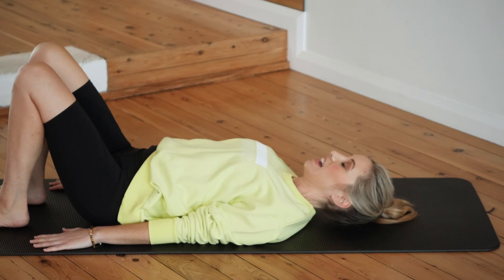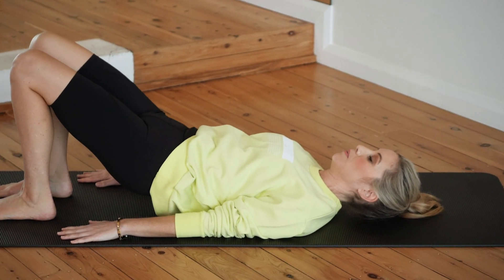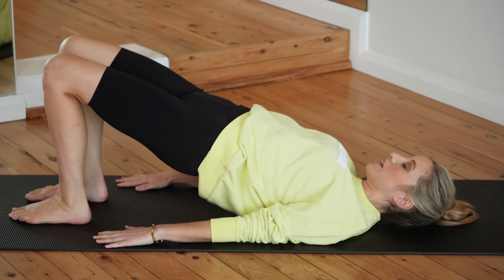We inhale here and on the exhale we're going to take our pubic bone towards our belly button, coming up into a bridge and we're going to hold ourselves up there.